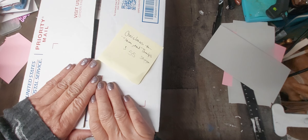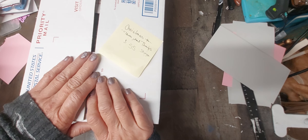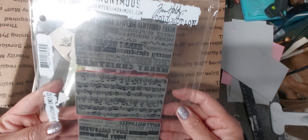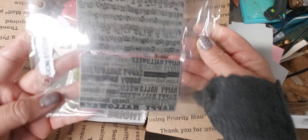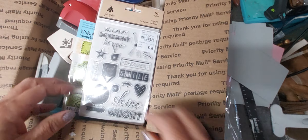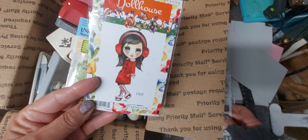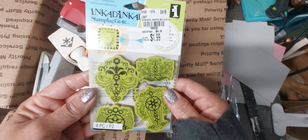Hi you guys, this is a Christmas, florals, and things destash. It's going to be $55 shipped. Let me show you what you'll be getting. Starting off with some stamps — you will get this one here that has Christmas, music notes, and Halloween. I've never used them. You'll get 'Shine Bright,' which I thought would be for Christmas. You'll get this winter girl — never used, still in the package.